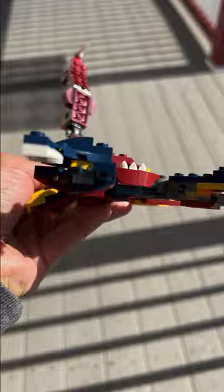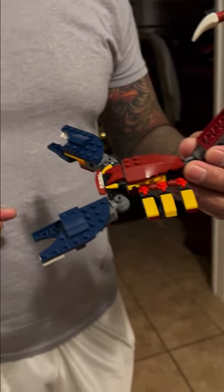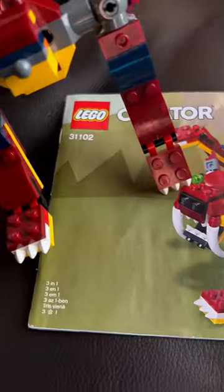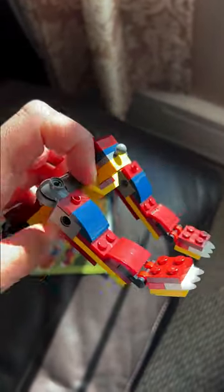We did finish the Scorpio one, and then we tried our hand at the saber tooth tiger. The only thing we were missing was the head — that's the last thing we need to finish. And then we're going to try our hand at the fire dragon. This set has 234 pieces in total, and it is recommended for kids seven years old and older.